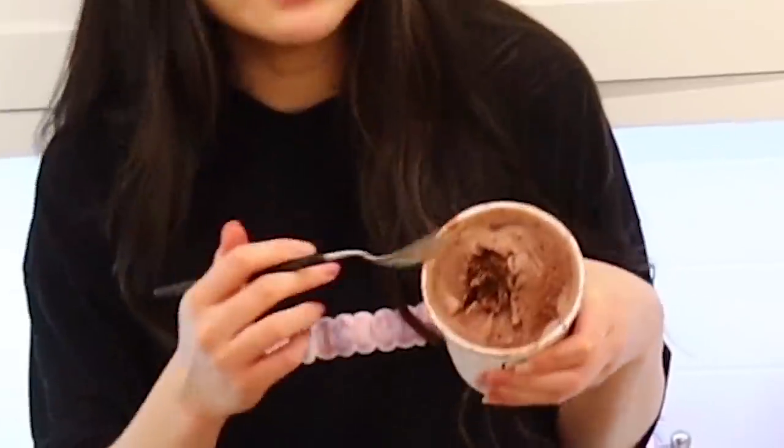All right. Well, let me go eat this 9.5. Let me eat this up and I'll be right back. There's a moral of the story: you can eat healthy all you want, but ice cream is always healthy.